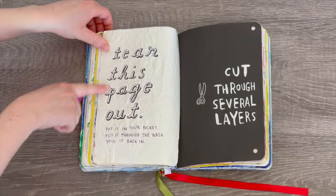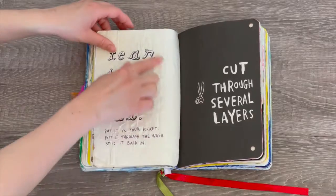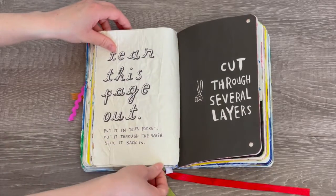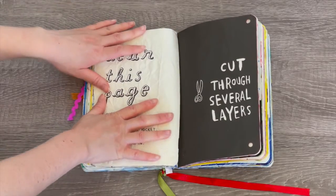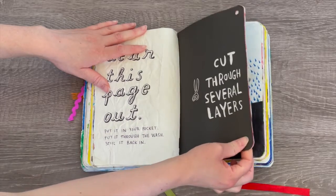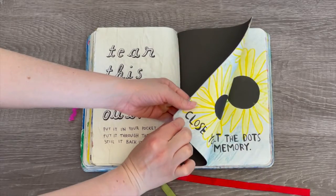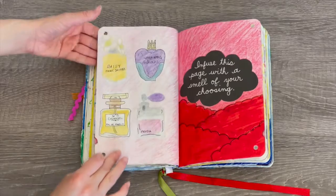This page says 'tear this page out, put it in your pocket, put it through the wash, and stick it back in.' That's what I did — you can see it's quite creased and taped back into the journal. We also have another page that says 'cut through several layers,' so I used a hole punch and cut through three different pages.